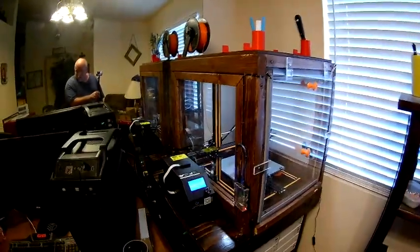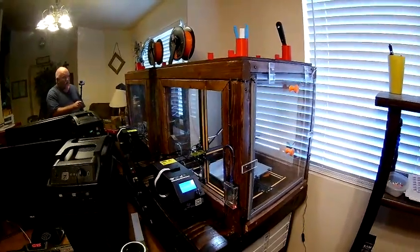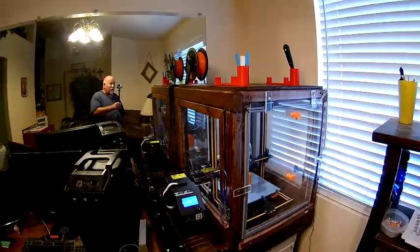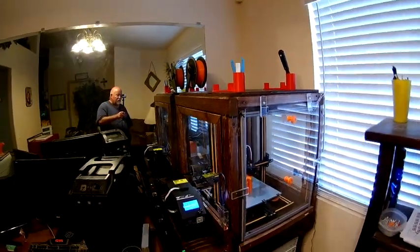The box is 30 inches deep, 23 inches wide, and 26 inches tall. Plus the plywood on top adds another 5/8 to 3/4 of an inch on top of that.